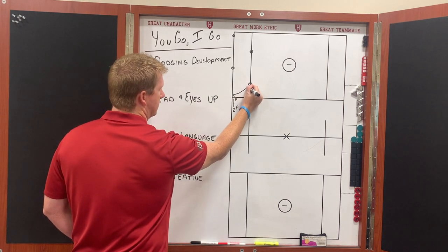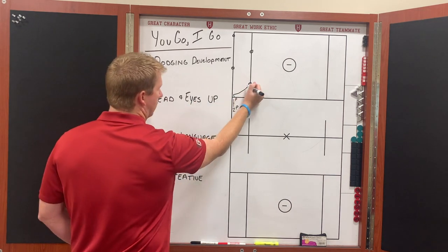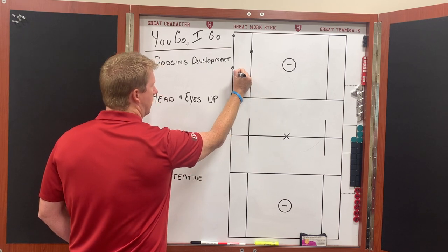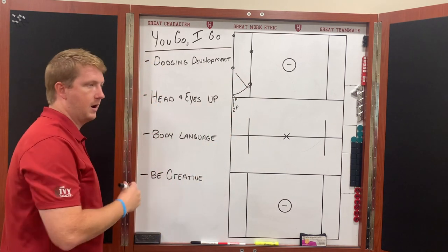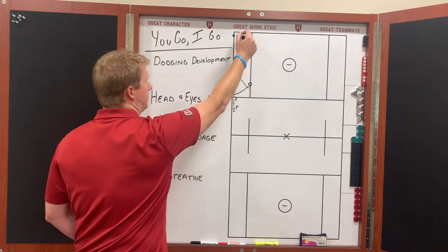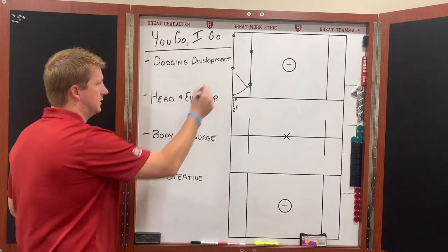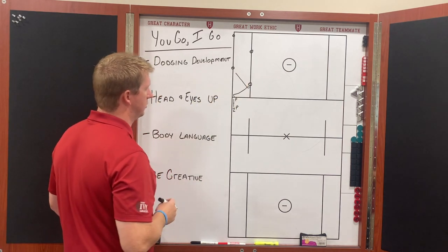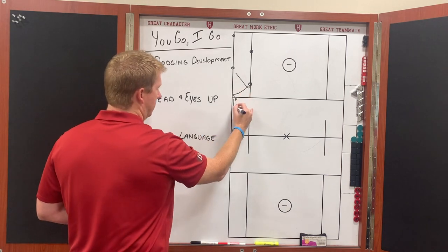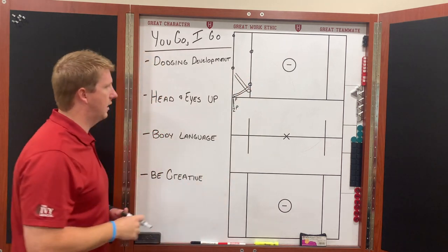Let's say the first guy gets to this cone and he decides — carrying the ball right-handed — he should have his left shoulder going directly at this point. Let's say he now wants to roll, so we do a right-to-left roll. We want to make sure that we're getting our head around and our eyes around so we can see where we're going. We should most likely be looking for the entire time — at least looking to where our teammate's going so we can see what move we have to do. The second guy goes through and does the exact same thing.